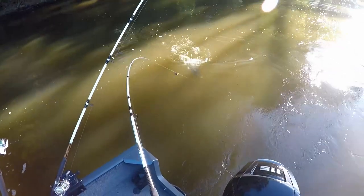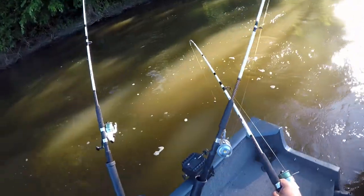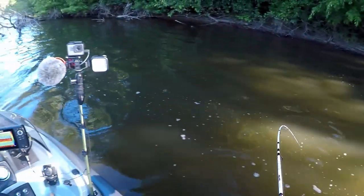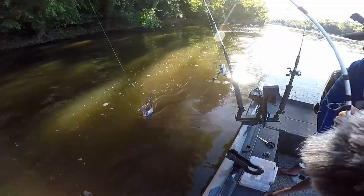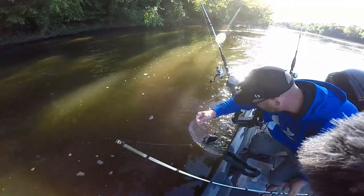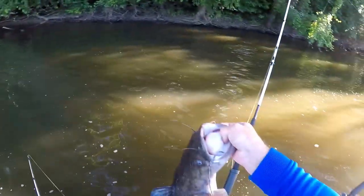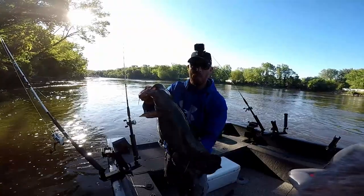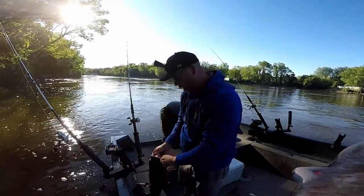That's a pretty good sized flathead, guys. Let's see what we're playing on this fish. Look at that fish — it's a good sized flathead. Five minutes into this. There we go, boys. Five minutes into this trip — let's go, 13, 14 pound flyhead. See how good my eye is. Let's get a measurement and weight on this fish.